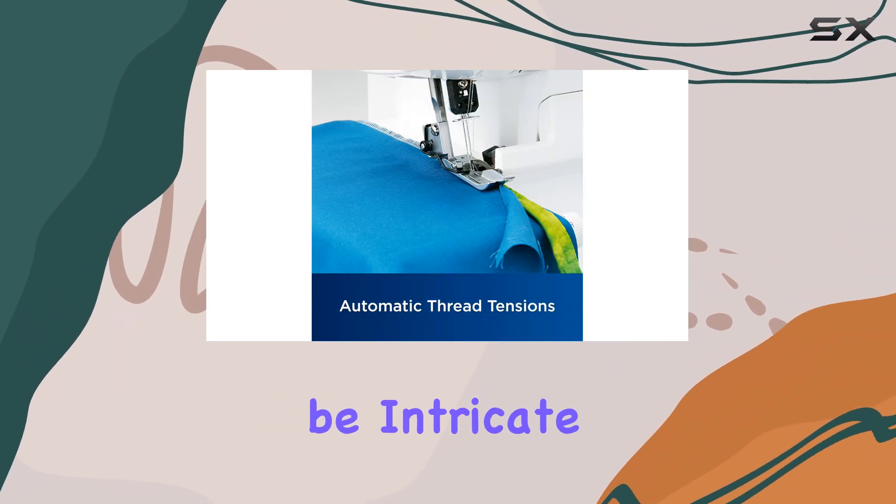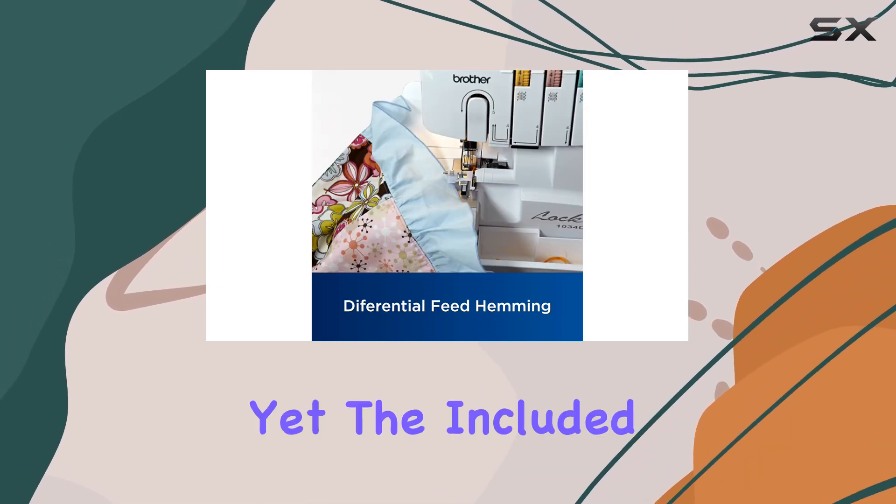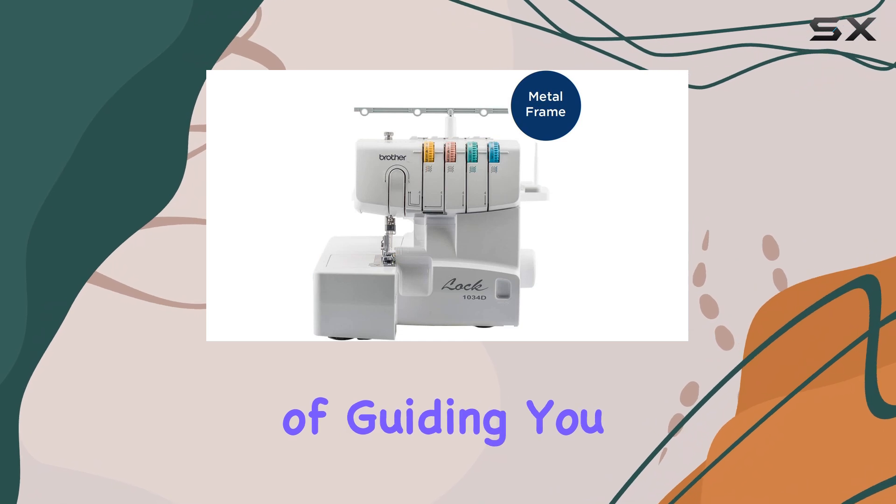The threading process can be intricate, especially for those accustomed to traditional sewing machines with bobbins. Yet the included diagrams and owner's manual do a great job of guiding you through the steps.